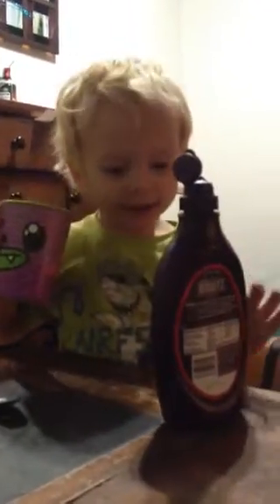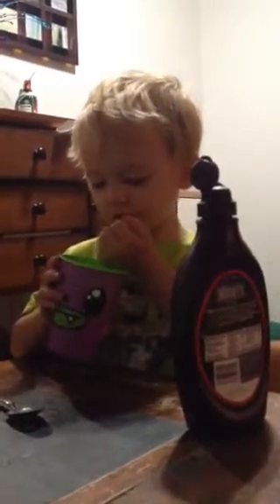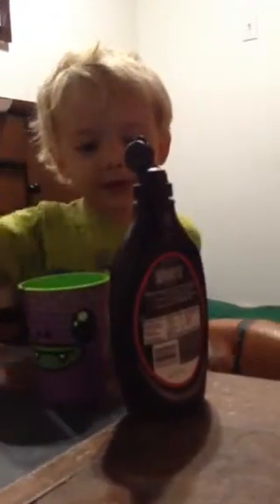Do you know how to make your own chocolate milk? How do you do it? Chocolate syrup, spoon, stir, milk, put in, stir. You put milk in first and then put chocolate syrup in, and then stir it up.